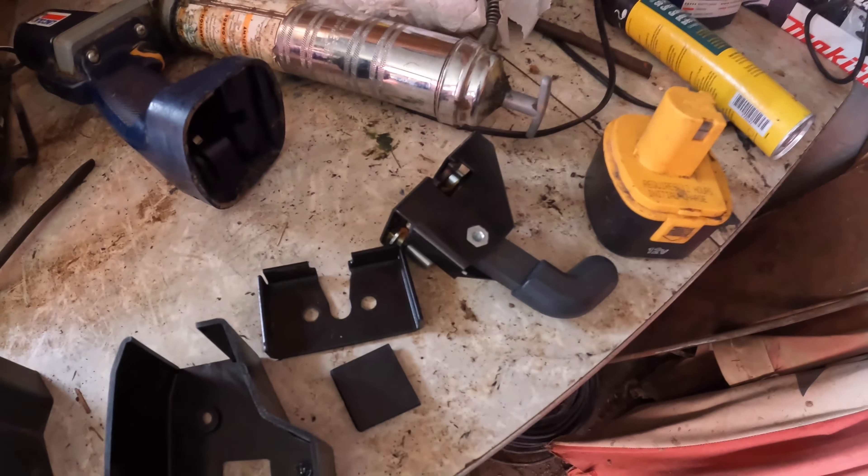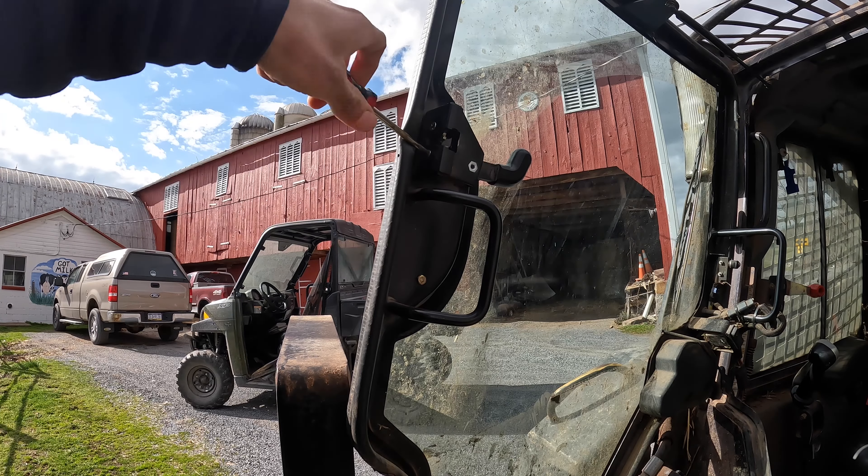Hello everybody, welcome back to the channel. Today is Tuesday, March 28th and I finally got a new skid loader door latch. So I'm going to put that on quick so it's fixed. I'm going to go grab the skid loader.